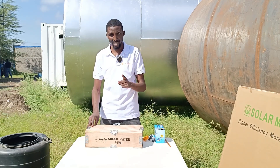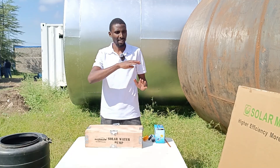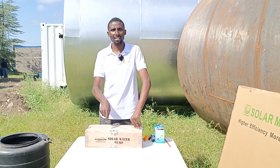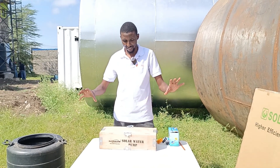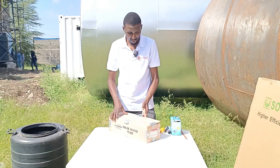Today we have a solar submersible pump. We have done another solar submersible pump with a 50-meter max head, but this one is 70 meters. And something else — this comes with a controller. I'm going to demonstrate how this particular pump works and show you everything. So stay with me as I do the demo.